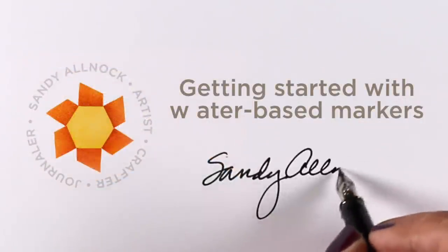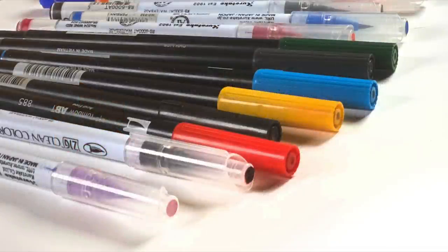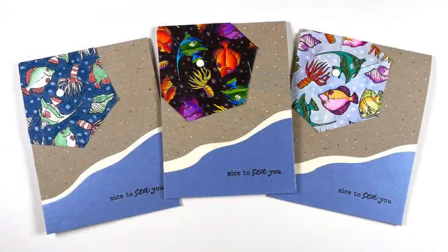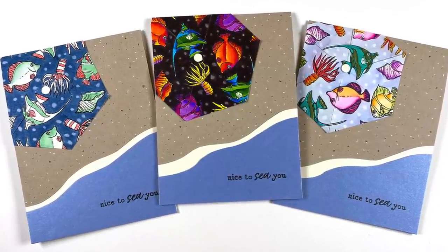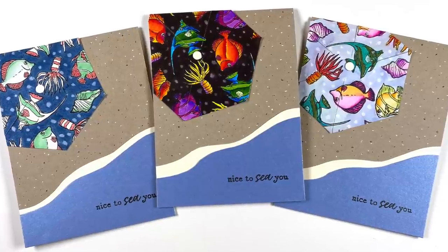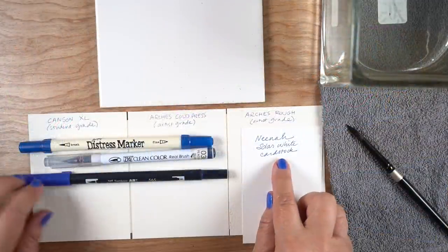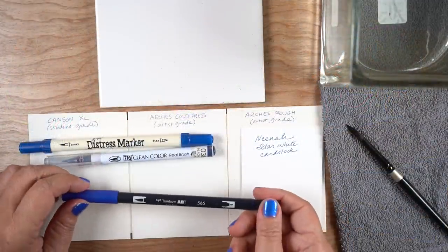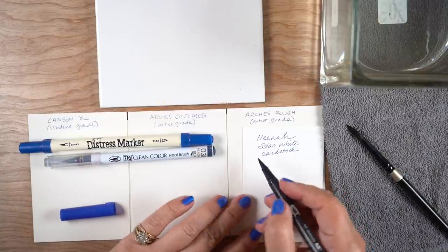Hi, it's Sandy Allnock, and today I'm going to talk about getting started with water-based markers. This is at the request of a couple of brand new stampers who wanted to know what they can do with their water-based markers. You may or may not have the brands I'll be using, but I want to show you how you can test your markers when you get them, to see what kinds of things they can do. I'm going to test them out on a couple pieces of paper — just regular cardstock, not watercolor paper.